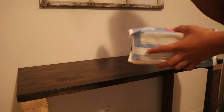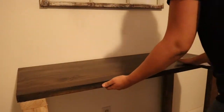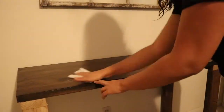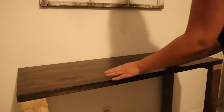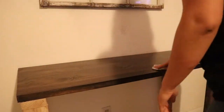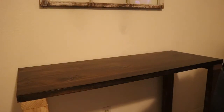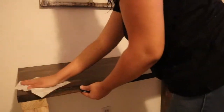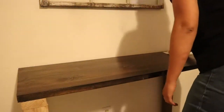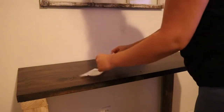I like to triple clean my altar just to be sure that all that black ash and the oil and herbs are completely gone. I like to have a very clean and tidy altar when it's time to clean it — that's just my preference. It's really good to clean your altar for so many reasons.